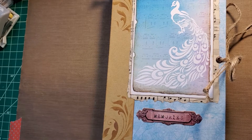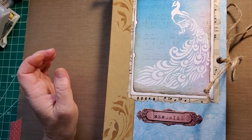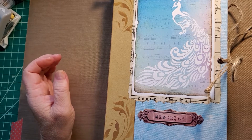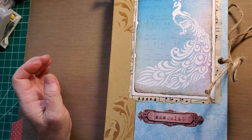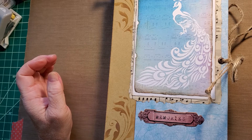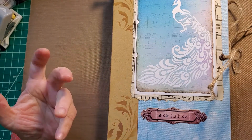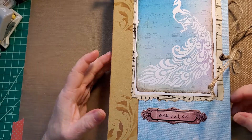Good morning. I have another missionary journal to share with you today. This young lady got her mission call — I can't remember where she's going, but I'm excited for her. She chose browns, blues, and purples.